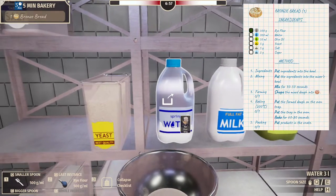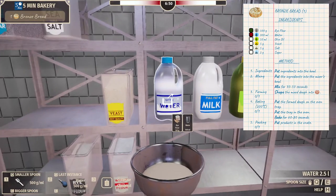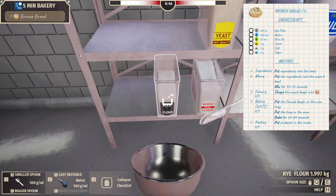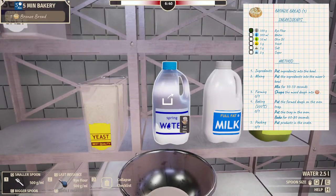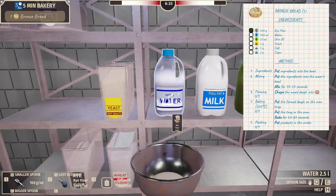So 300 milliliters... Can we just click it? No, it's using the spoon! The training wheels are off! Dump all this stuff, let's start again. We need rye flour. Oh, we're running out of stuff already — well, not running out, but it's consumable.